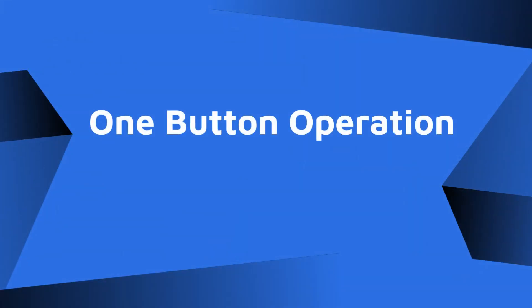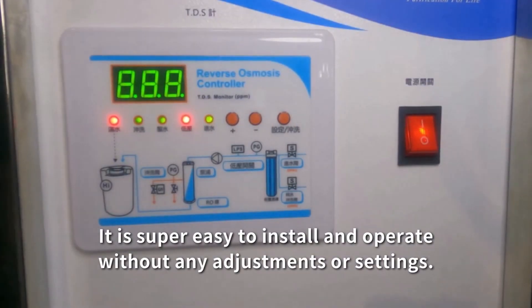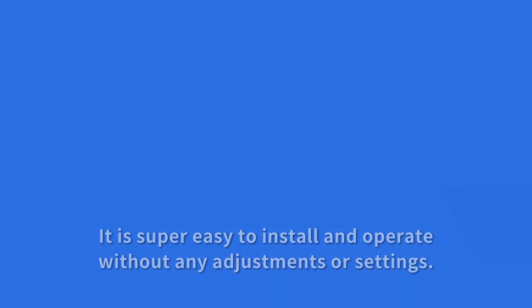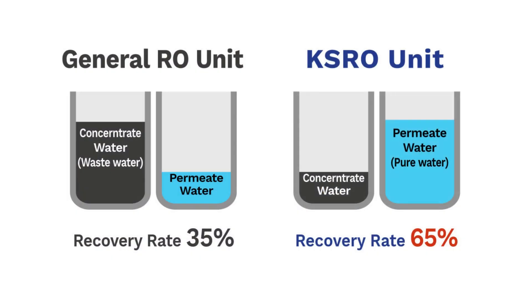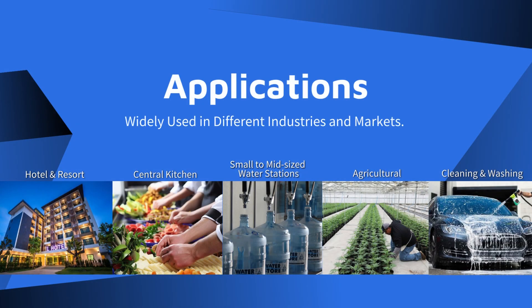One-button operation makes it super easy to install and operate without any adjustments or settings. The recovery rate of the general RO unit is 35%, while the recovery rate of the KSRO unit is 65%. It is widely used in different industries and markets.